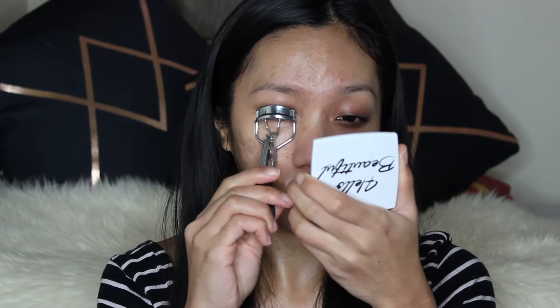We have a lot of redness around the nose and the dark circles. I like using the Bare Minerals Primetime Neutralizing Primer. This primer has a yellow base and it neutralizes every redness that we have. While waiting for it to soak in, I normally curl my lashes just to give us that lift in our eye. As you can see, we look quite better now.